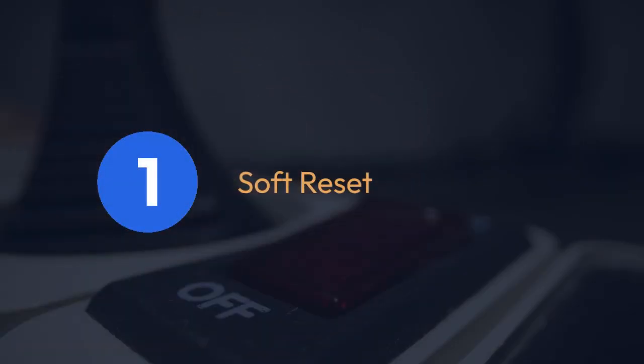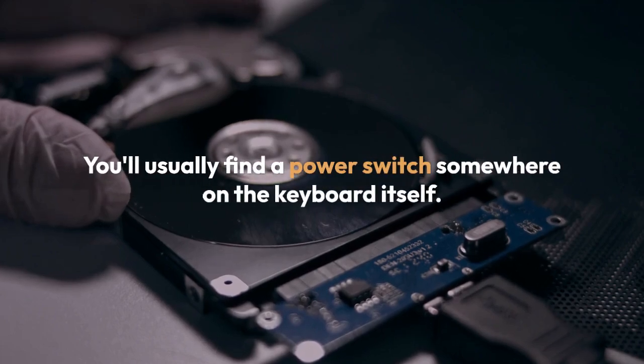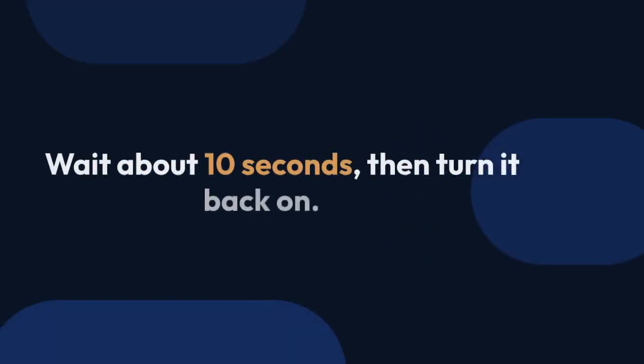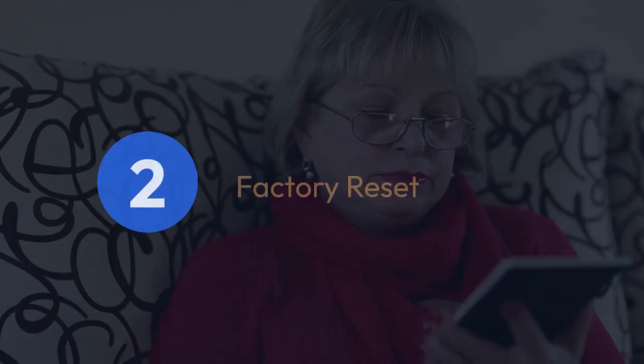The first and simplest is a soft reset. This is like restarting your computer — it clears temporary files and glitches. To do a soft reset, simply turn your keyboard off completely. You'll usually find a power switch somewhere on the keyboard itself. Wait about 10 seconds, then turn it back on. This often fixes minor issues.